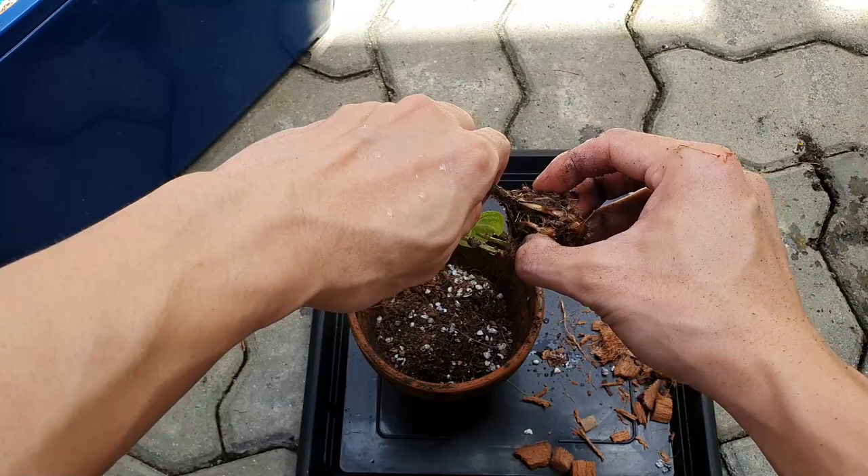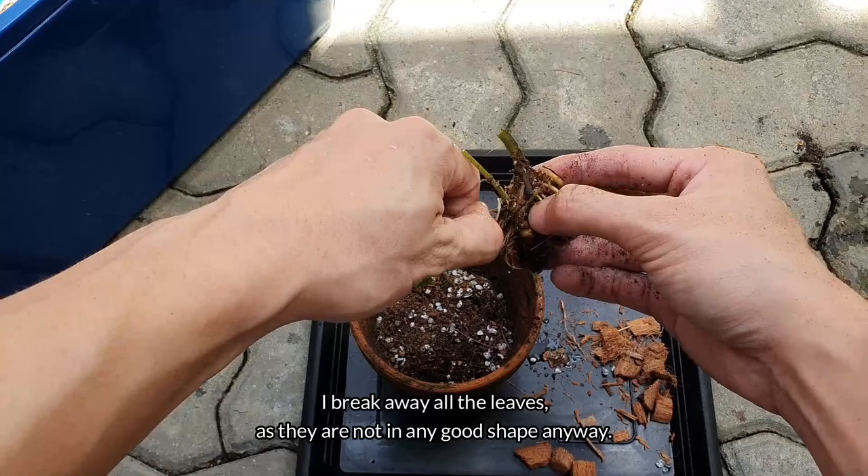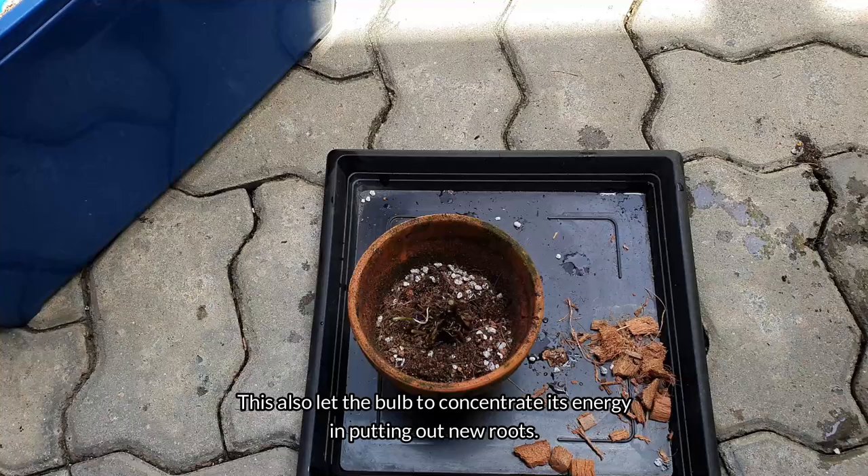I break away all the leaves, as they are not in any good shape anyway. This also lets the bulb concentrate its energy on putting out new roots.